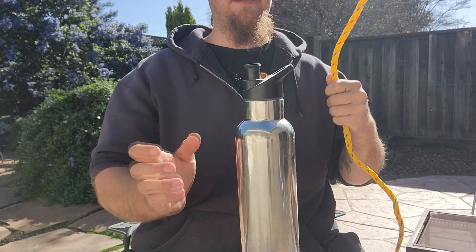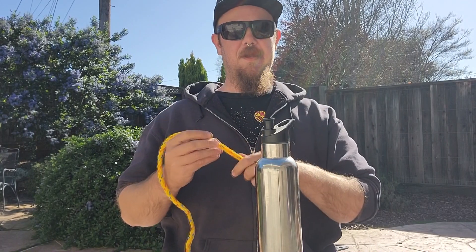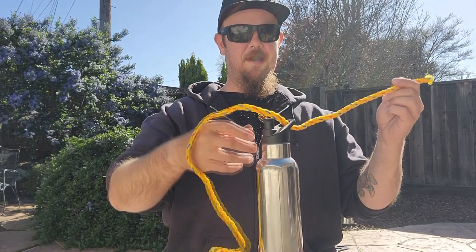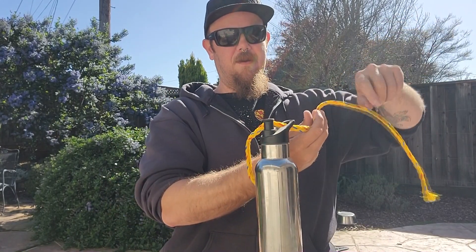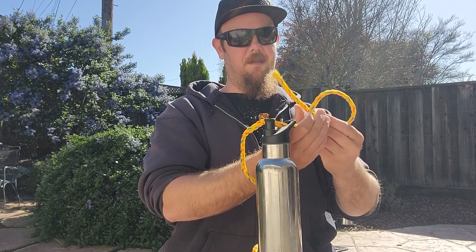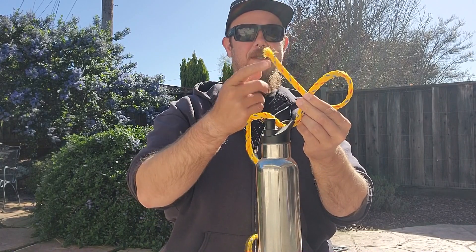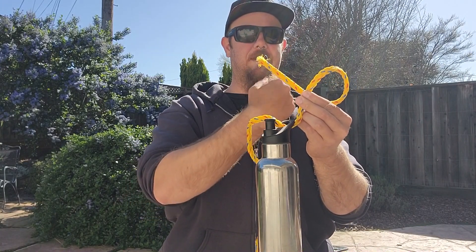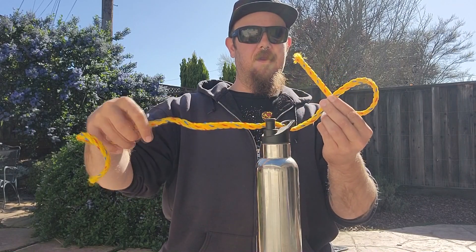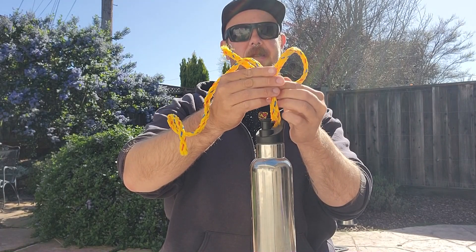The first knot we're going to learn is the uni knot. You take the line and put it through the top of the hook. Now you take this end and make a loop, hold it together. Notice how this end is on the side facing me and not the side facing you. Line it up with the line connected to the rod.